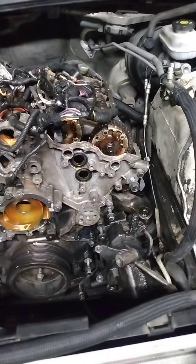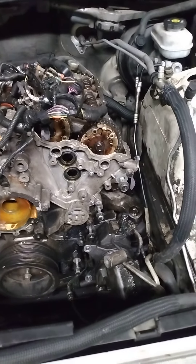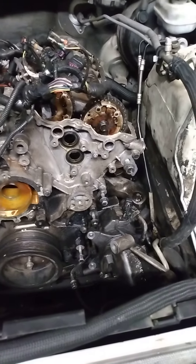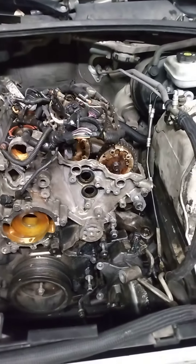I took off the water pump, alternator, and power steering over here. For the power steering pump you have to use a power steering pulley puller to get it off. The AC compressor was right below that one — for the AC compressor there are three bolts: two in front and one in the back, and that back one you have to get under the car to reach.